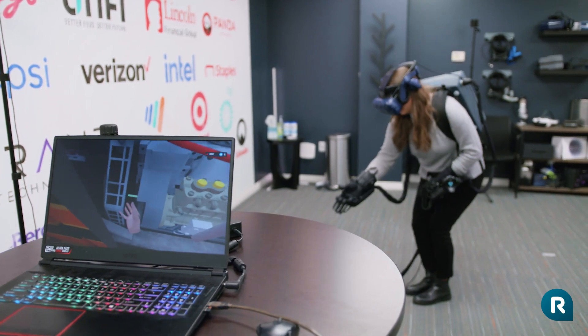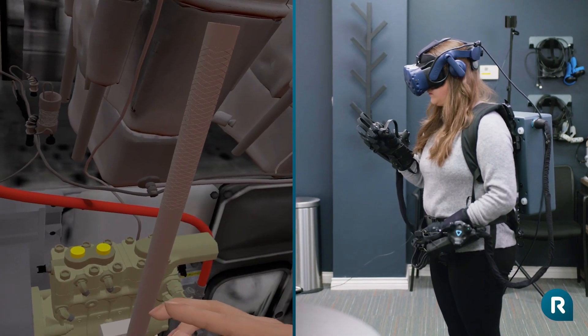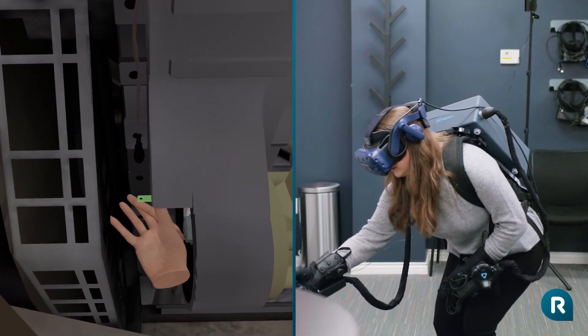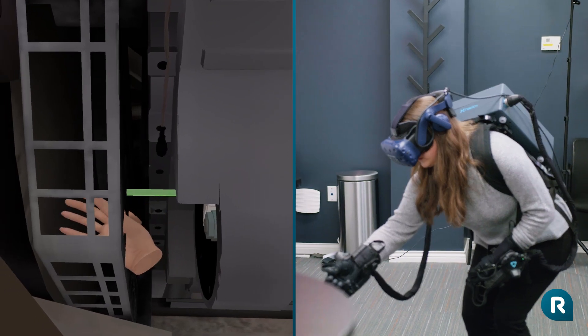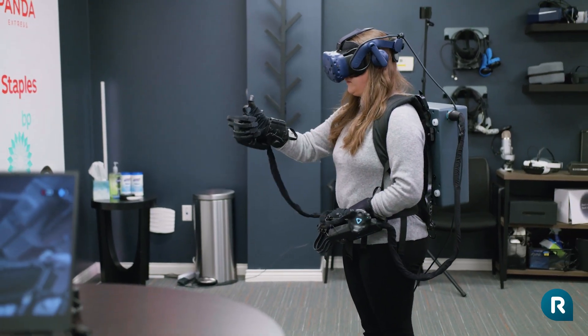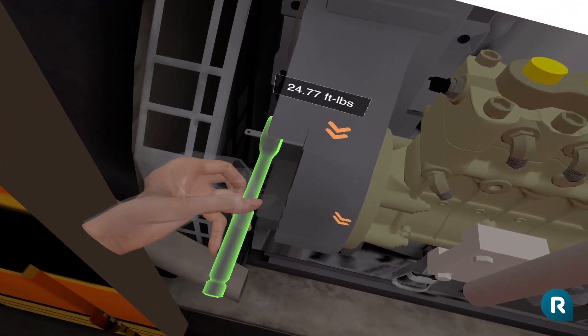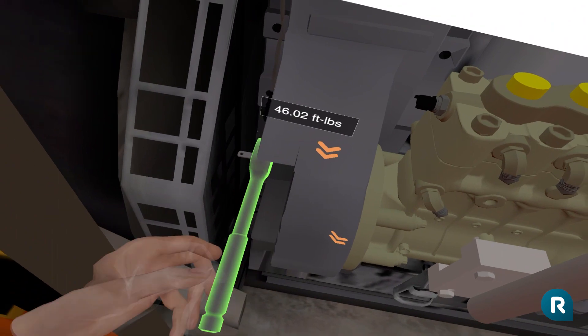Now grab the feeler gauge. As you can see, the feeler gauge came loose. Go ahead and put the feeler gauge back between the center-most teeth of the pump and idler gears. Now that we have achieved proper drag, we need to torque the bolts at 6 and 12 o'clock to 85 pound-feet, 115 newton-meters.